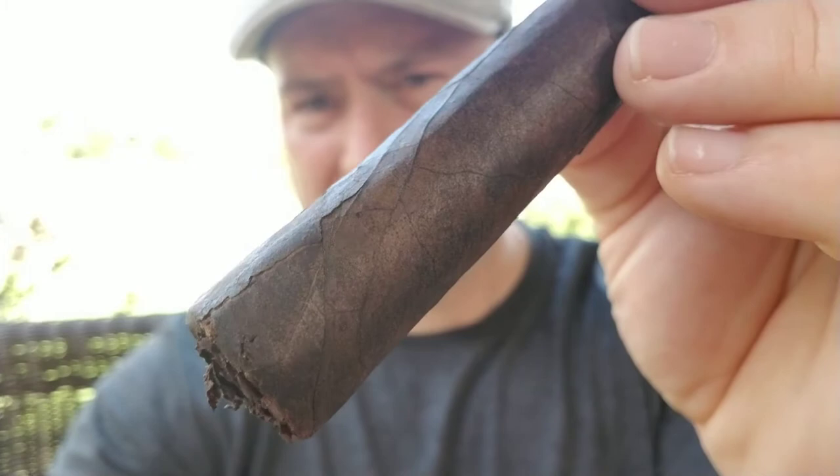Let's cut this guy and light it up. I scalped the cigar trying to cut it on camera, so if this thing starts unraveling I'm going to blame me and not the cigar. Construction-wise, there are some imperfections — large veins and some cracks spread throughout the wrapper, including near the foot.